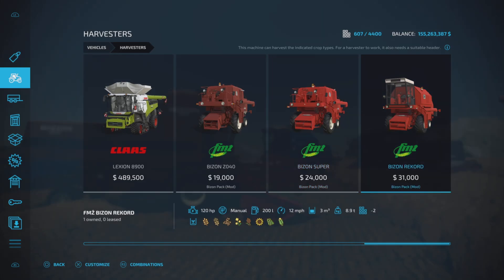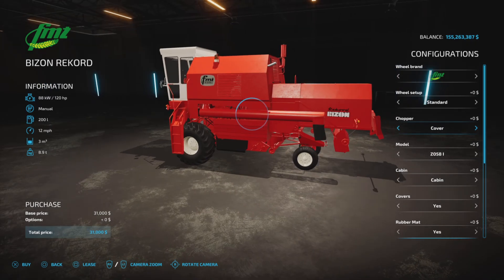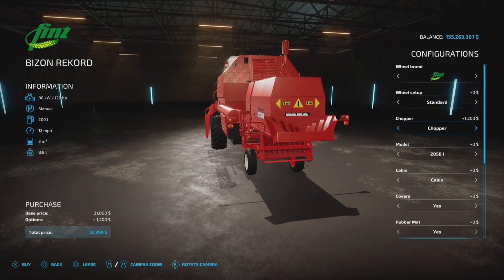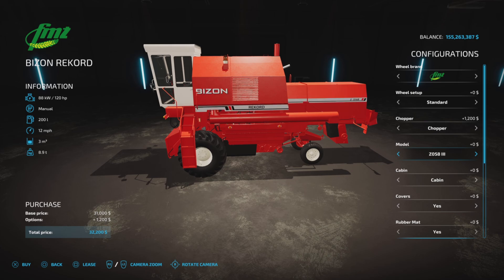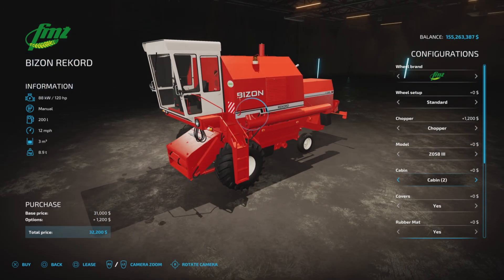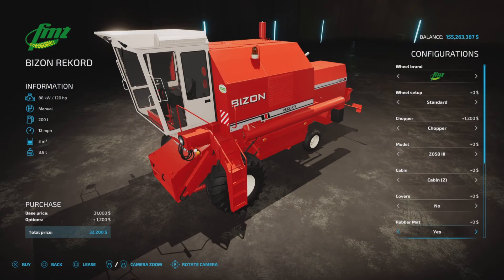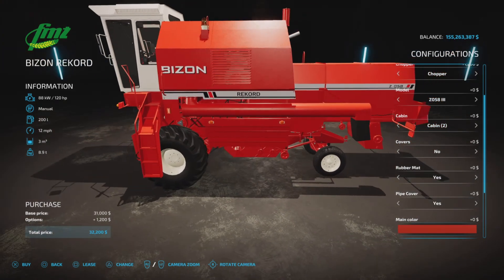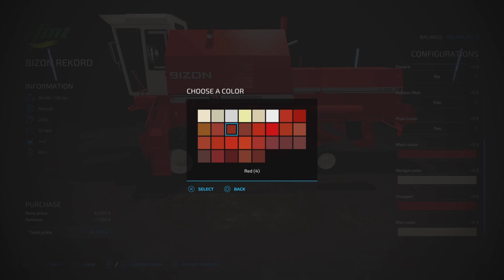Finally, the Record — it starts with a cab and again you can change the rims. Chopper style again. This one doesn't have the fabric hanging for the standard. Again, you can change the model; there are several different models to choose from. Two cabin styles. Cover is black. You can still choose a rubber mat yes or no. Pipe cover — that's for the auger out pipe. Main color, design color, chopper colors, and rim color.